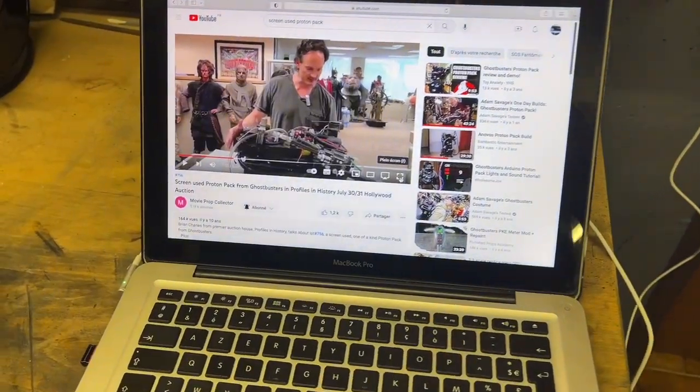You can still get as close as possible, so we'll just see how things go. I want to start with one mod that, as of today, nobody has done yet — not to my knowledge — which is quite surprising because it's the first thing I noticed when I unboxed the pack. If I'm going to mod it, this is the first thing I'm going to do. Let me show you a video first.